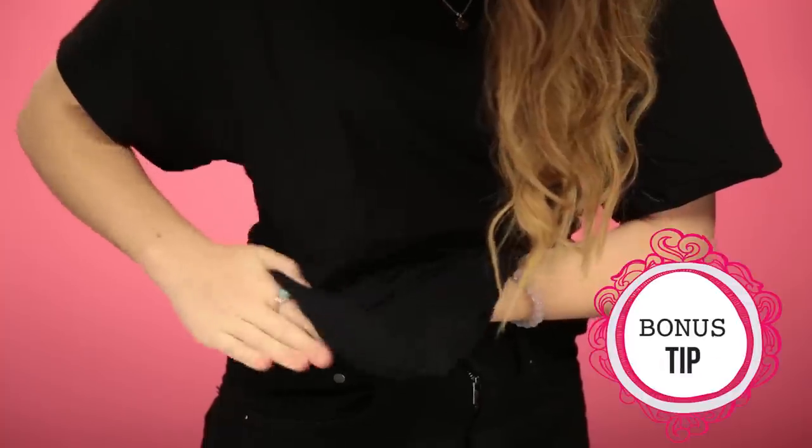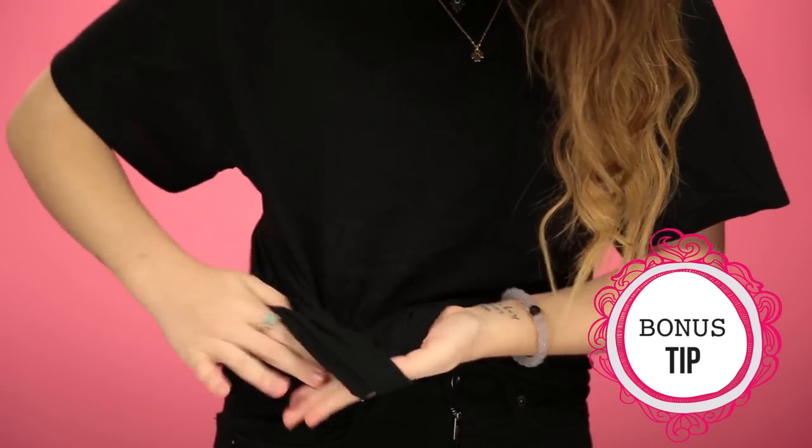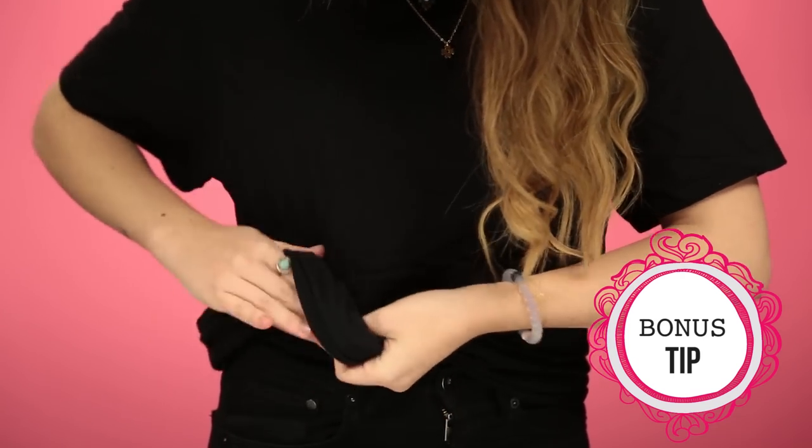All you're going to need is the shirt that you're already wearing. All you have to do is find a clean part of your shirt and rub it against the part that has the deodorant stain. Just rubbing the shirt together should do the trick, but if you have a really stubborn stain, all you have to do is add a little bit of water and it's going to come off just like that.